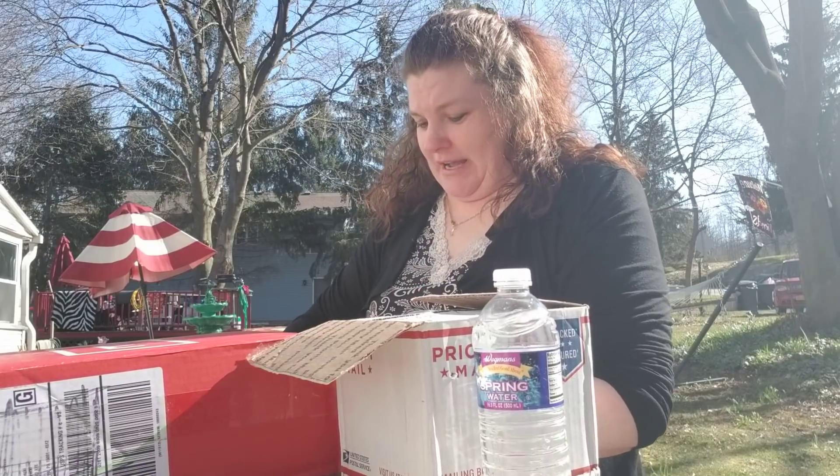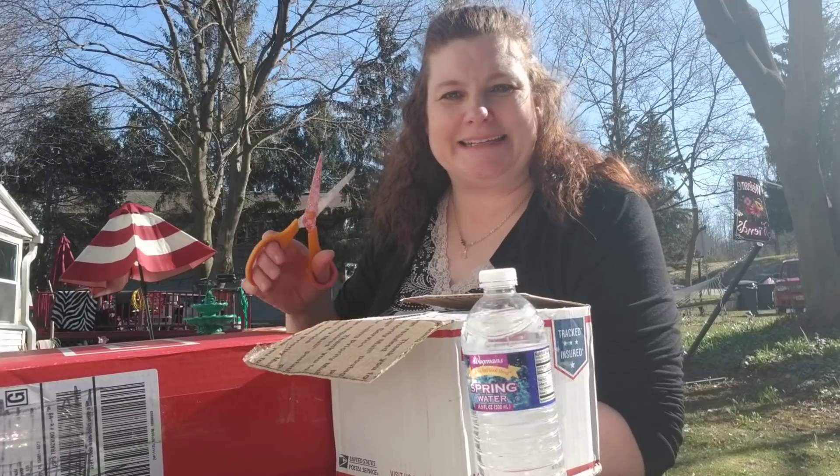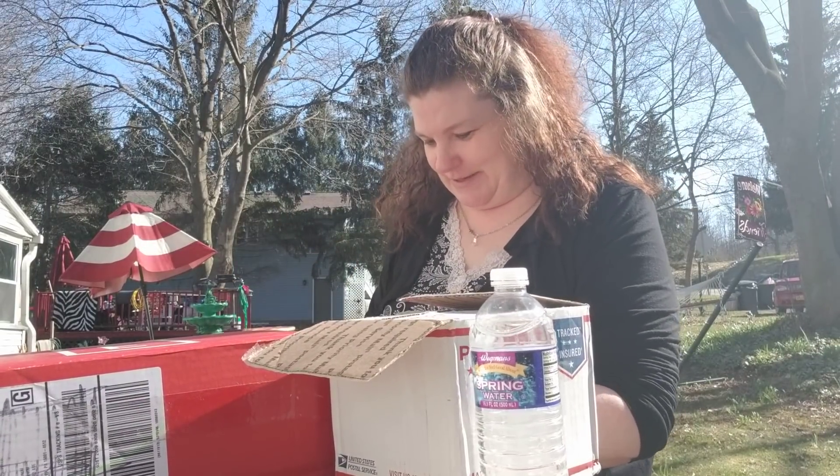I thought what better way to do this than to do it outside with the sun shining for the first time all year. I'm so excited.